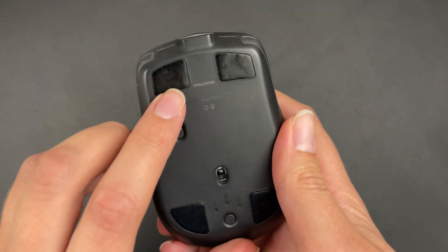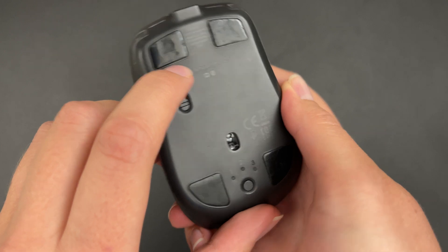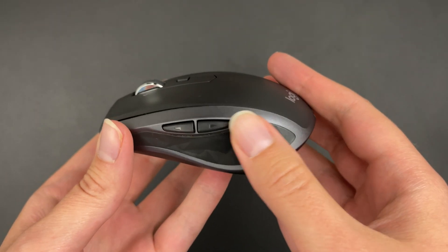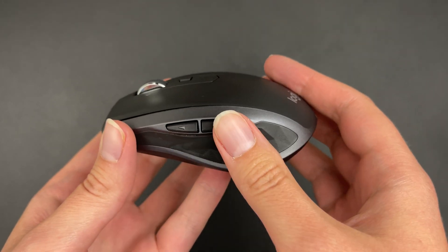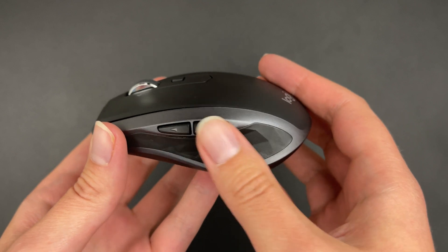As you can see, it has some soft parts which get scratchy quite fast. There are also two buttons on the side which by default are forward and backward, but you can customize these.